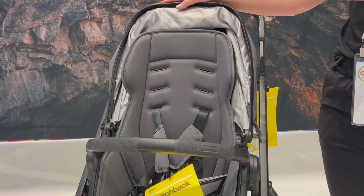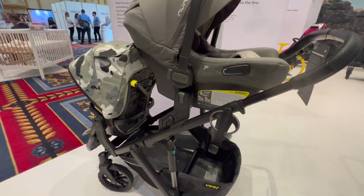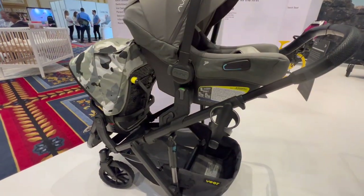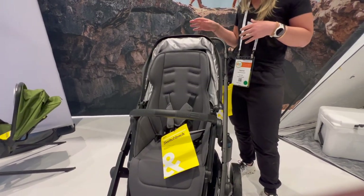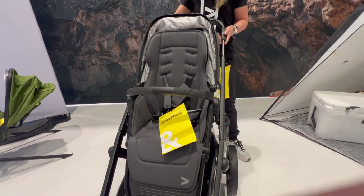The Switchback seat itself can hold 50 pounds. It can become a double, so you can use this with twins or two kids — the second seat is rated for 40 pounds. You can use this with a Beer bassinet, an infant car seat, two infant car seats, or a bassinet and an infant car seat. There are so many configurations available.